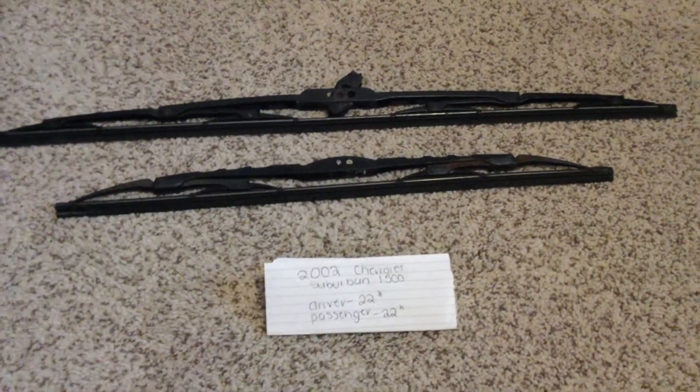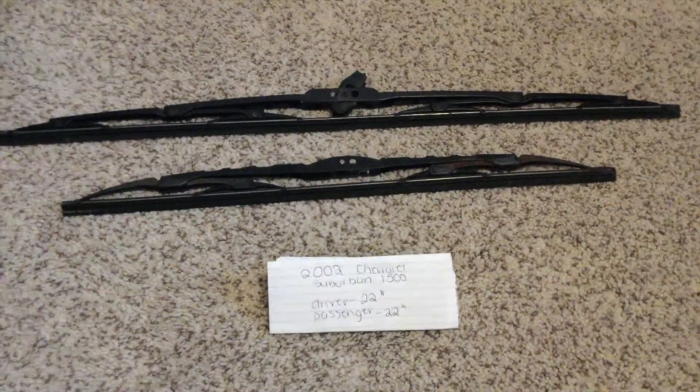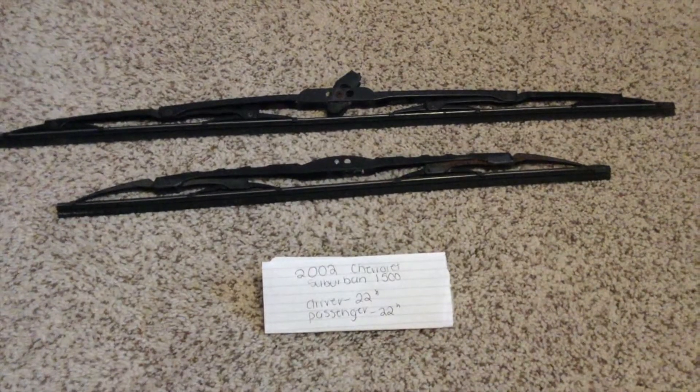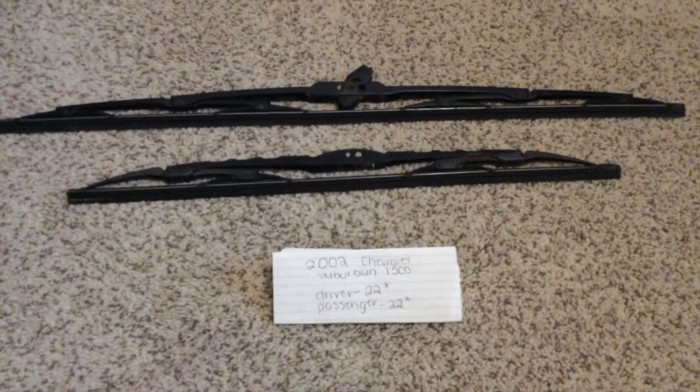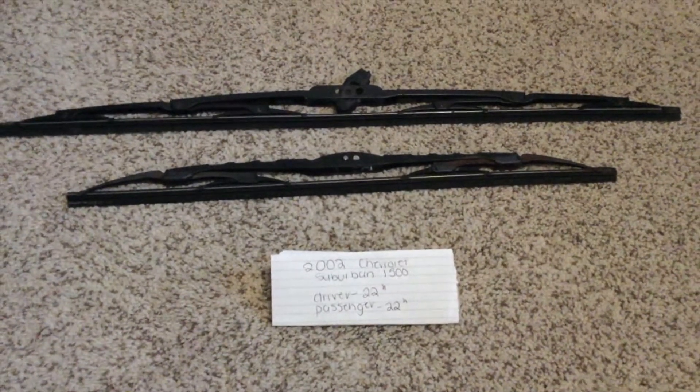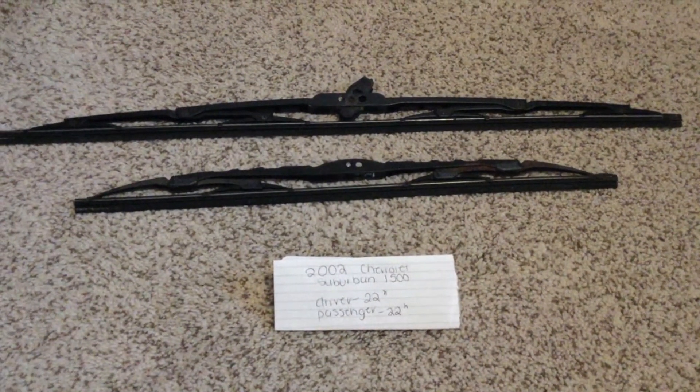If your 2002 Chevrolet Suburban 1500 uses a different size, please be sure to leave a comment and let the rest of us know. You can check the video description for the most recent price, and if you know a cheaper place to buy a wiper blade replacement for the 2002 Chevrolet Suburban 1500, please leave a comment.